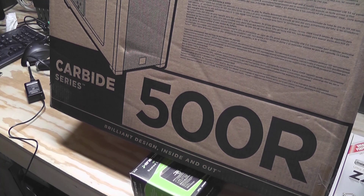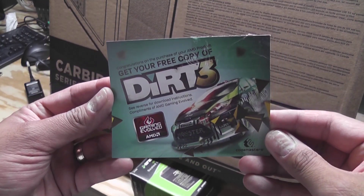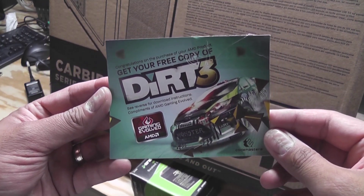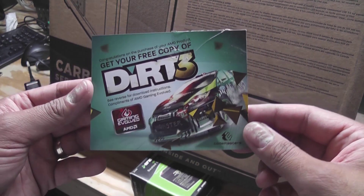I can't believe I almost forgot — one more box: the case. For this build I went with a Corsair Carbide Series 500R, and this happens to be the white edition. The last thing is I got another copy of Dirt 3 — I got one of those coupons that came with the video card.